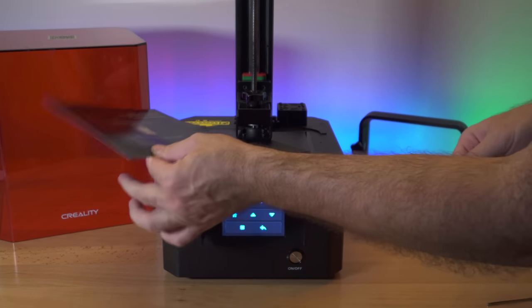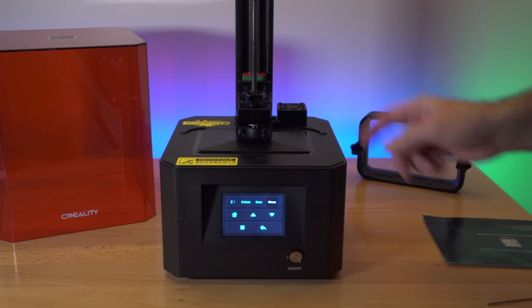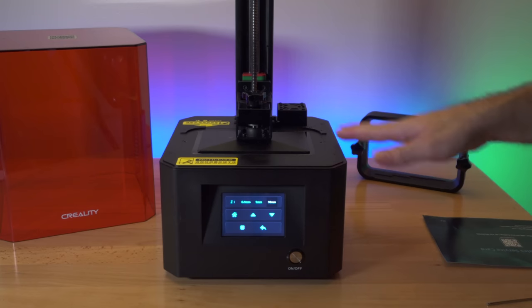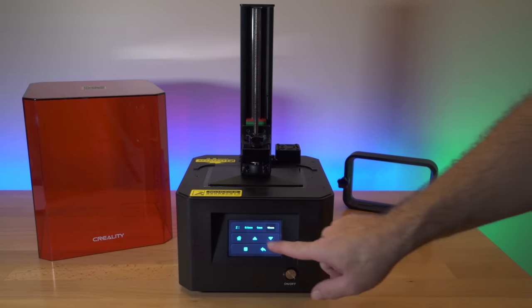Once you tighten that up you should have a pretty even drag all around the build plate. You can check it by moving the card around. If it's pretty close, it's probably good enough, but go back and adjust wherever needed. The flatter you get it, the more accurate it will be when you start printing. Now we can bring up the Z-axis.